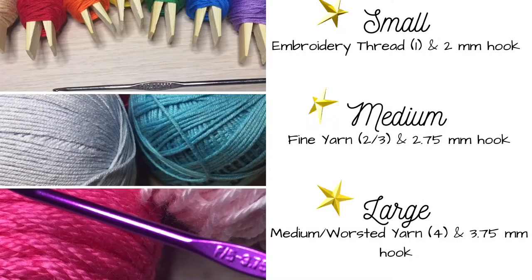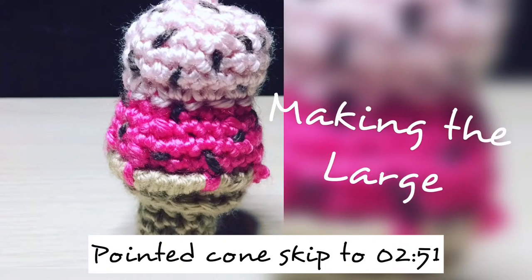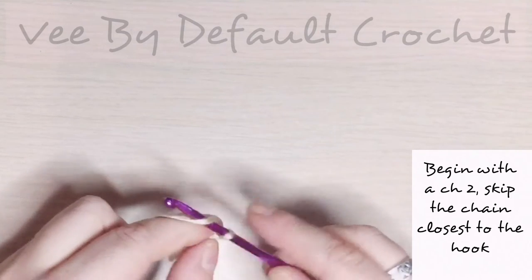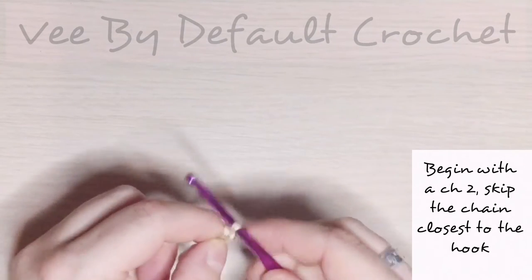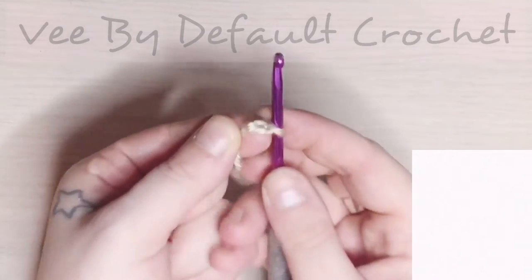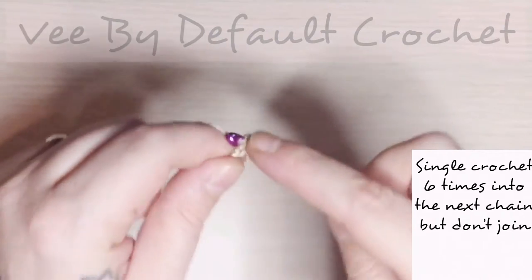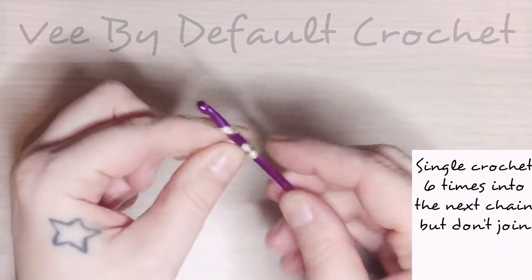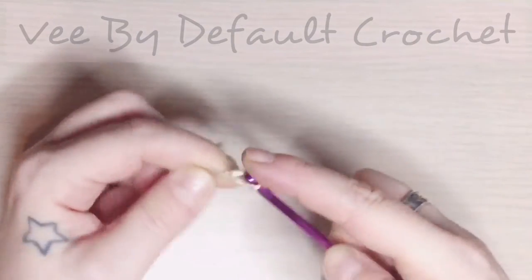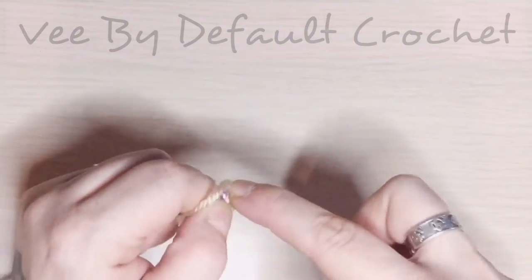Hey guys, welcome back. I'm a little slow on getting this video up, we've had a few complications this week. We're going to be making a large double scoop ice cream cone. This one I made with a flat bottom, but if you want the pointed cone version you can skip on over to 2 minutes and 59 seconds. Head on over there if that's the version you want; if not, let's get started.